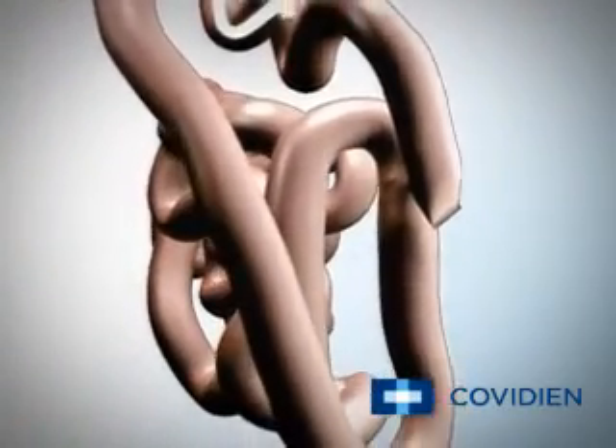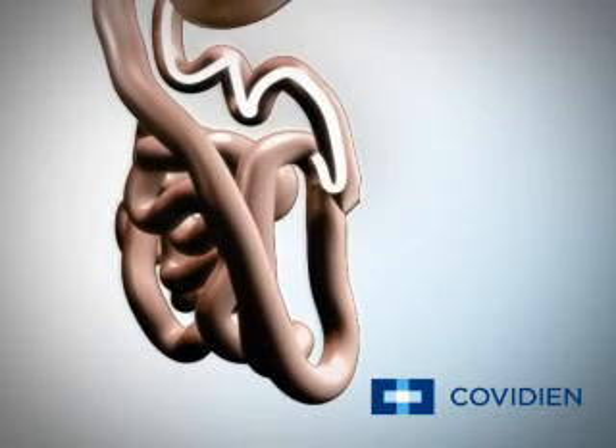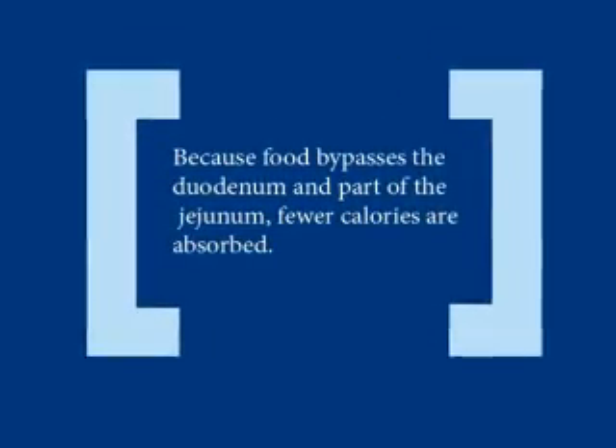Prior to surgery, food went from your stomach into your duodenum. Your duodenum and a small part of your jejunum are now bypassed and will not come into contact with any food. Because food bypasses the duodenum and part of the jejunum, fewer calories are absorbed.